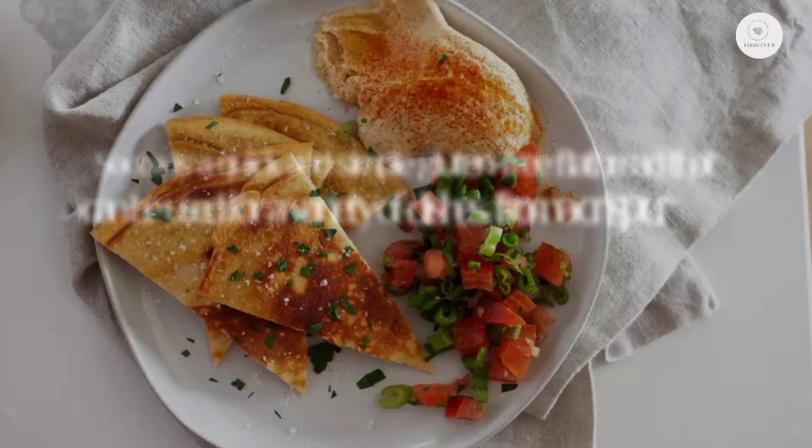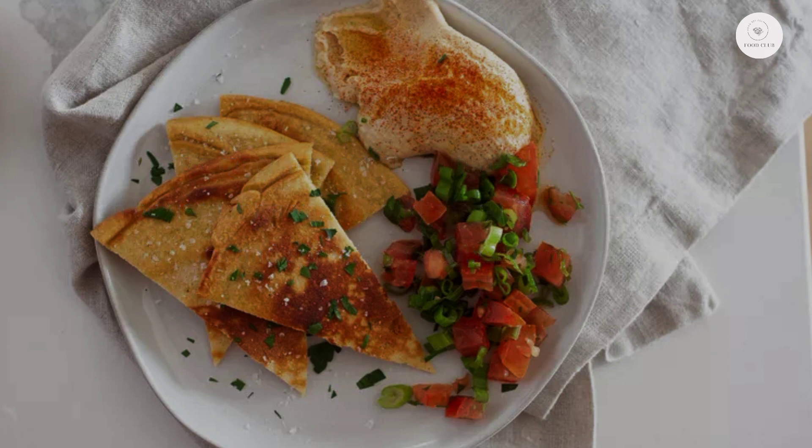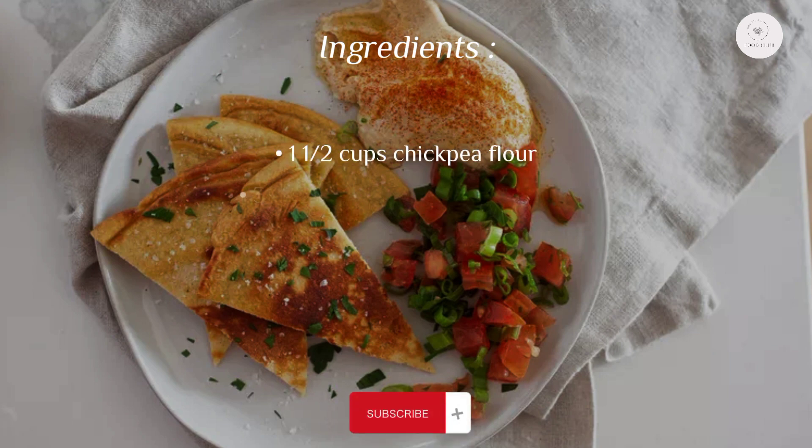Socca is a quick and simple gluten-free flatbread that can be used for a variety of dishes, from a crisp cracker for dips and spreads to a delicious pizza crust.